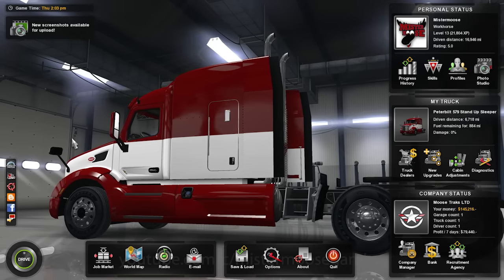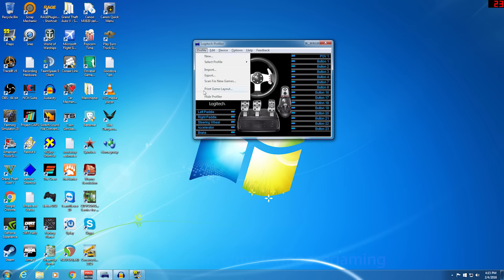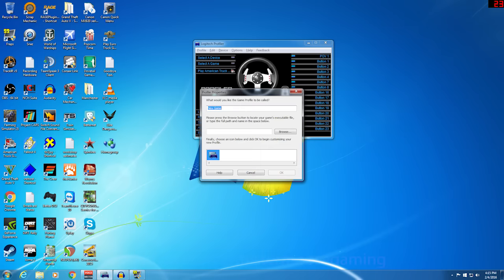Let's jump over to my desktop. Once you've installed the Logitech Profiler and launched it, it's going to come up and look something like this. You'll select the device you want — the G27 racing wheel — and you'll see all the buttons laid out. All we really need to do is create a profile for American Truck Simulator. So we'll go to Profile, then New.